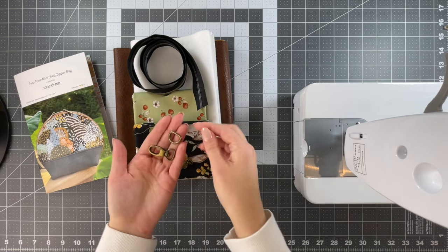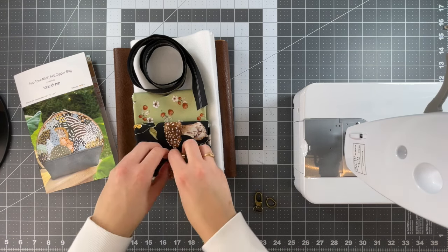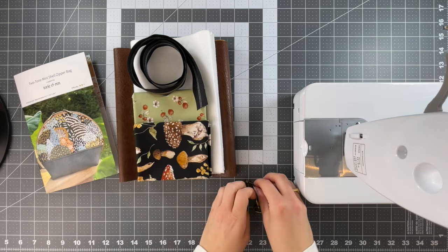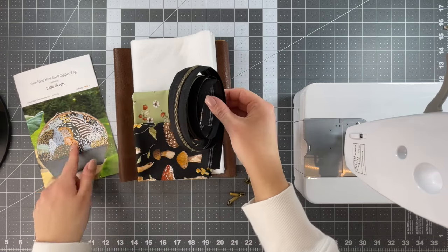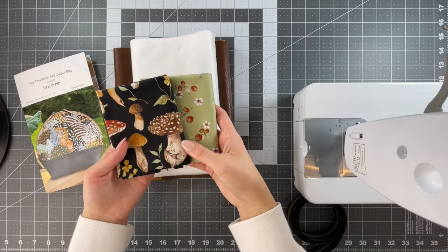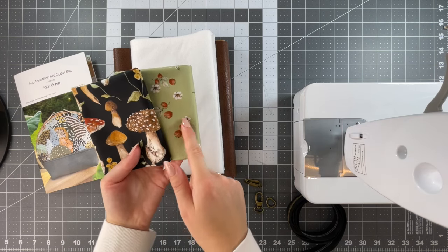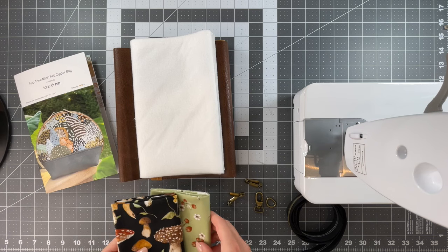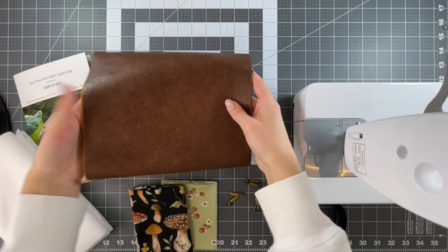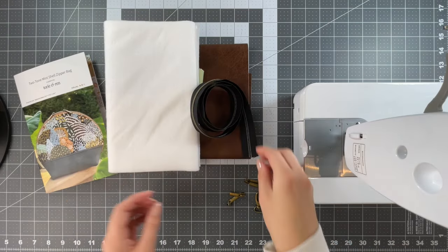You're going to get the hardware for the ultra mini — you have a choice between a swivel hook and a D-ring. You'll also get the zipper pull, two for one bag and two for the other, and enough zipper tape for both the original size and the ultra mini. Then you'll have two fabrics from the Heavenly Hedgerow line by Jane Carkill — the mushrooms for print A and this green strawberry fabric for print C, the lining. You'll have the fusible fleece and this lovely faux leather by Sally Tomato for print B.